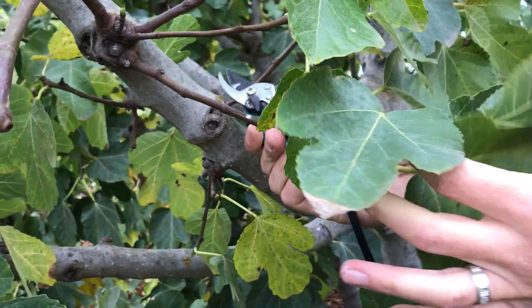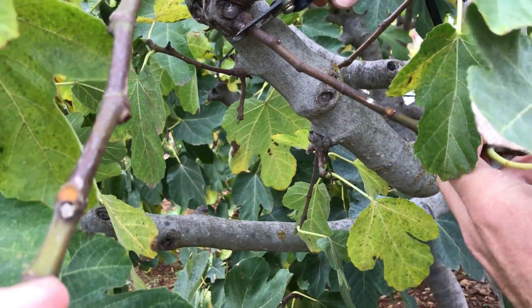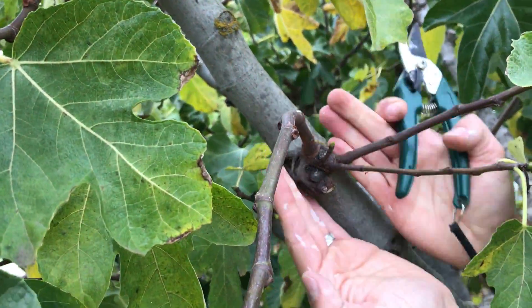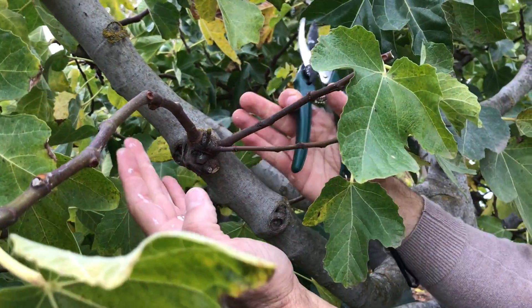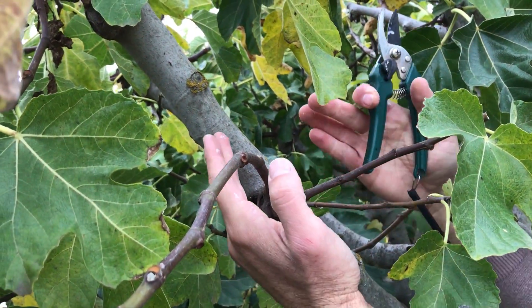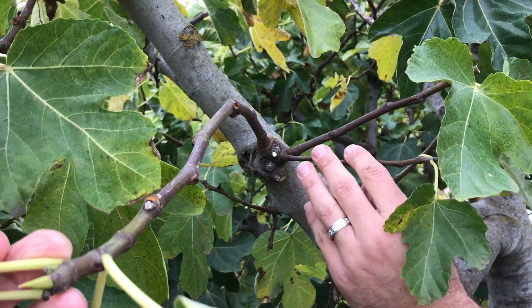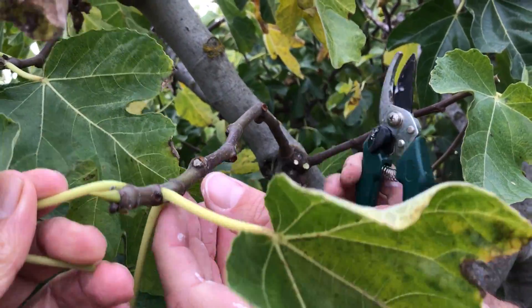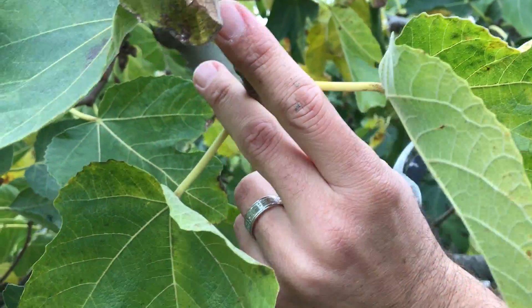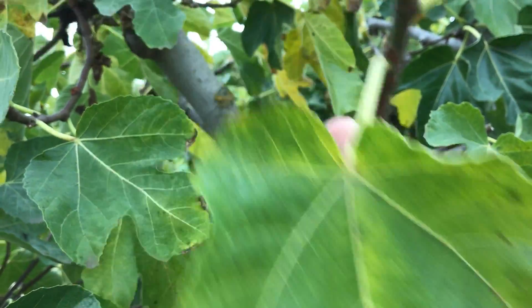This branch over here is growing in a downward direction — that's definitely one I do not want and I'll be removing it. There are still four more branches that are going to support next year's leaves, and I don't want them all competing. Consider each branch as an individual tree. I'm going to remove the smallest branch, and this one as well — so now we've got two branches — and I'll thin this down from about a foot and a half to about six inches.